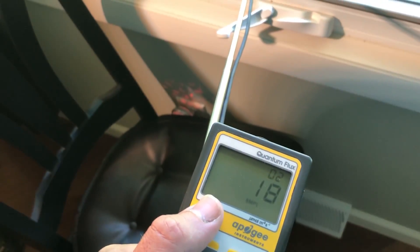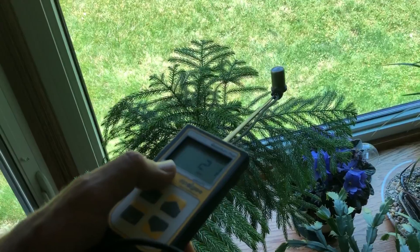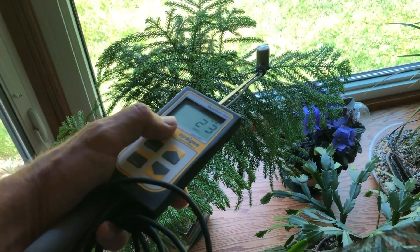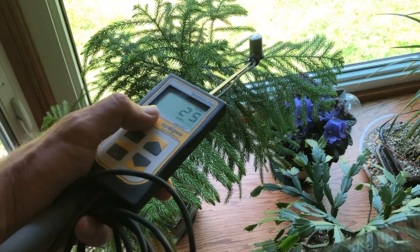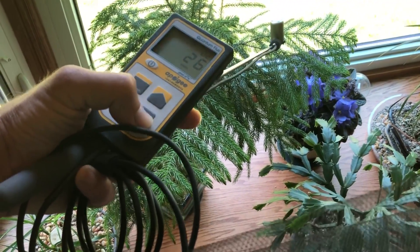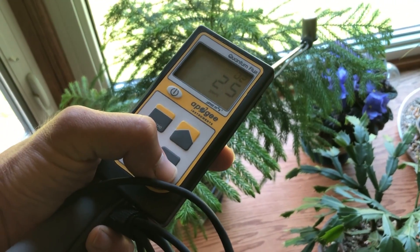Quite a bit of a difference compared to just standing on the patio. And here is the kitchen bay window — a three-sided window. Putting this light meter right down by one of my plants, a Norfolk Island pine — basically a bonsai pine. If I face this towards the direction of the window I'm getting about 24 to 25 micromoles.